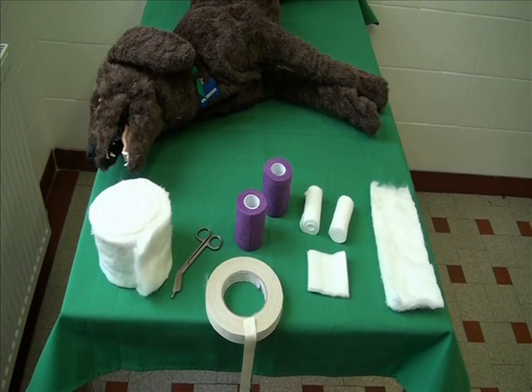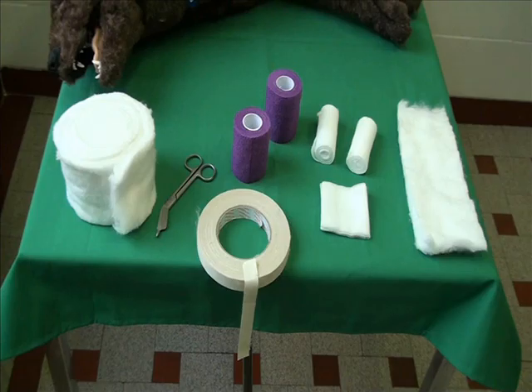A paw is shown on the model. You will need dressing scissors, swabs, cotton wool for padding, self-adhesive elastic bandages, gauze and tape. A plaster strip has already been prepared.